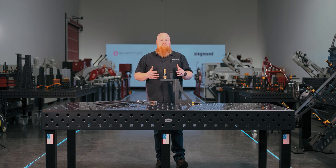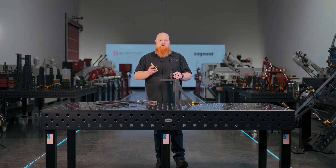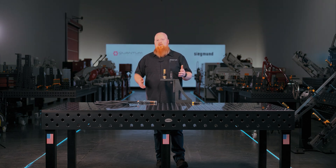Another great thing this offers is it's hot-swappable from table to table. You can buy one of these per table and have your welders all set up so any welder — from a TIG, a MIG, or even a plasma cutter — can quickly hook up to the table without having to use any tools.